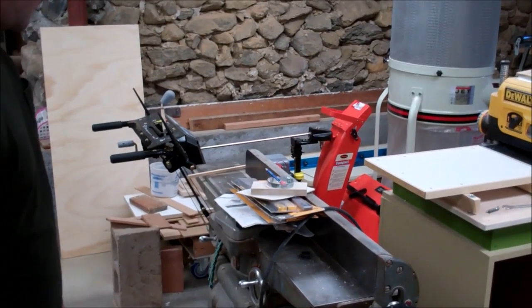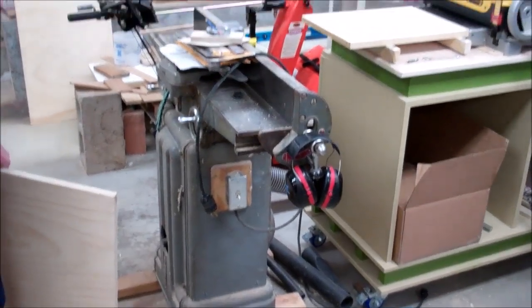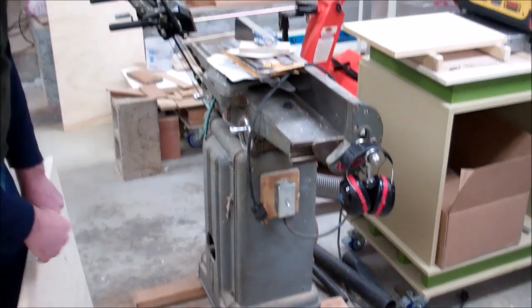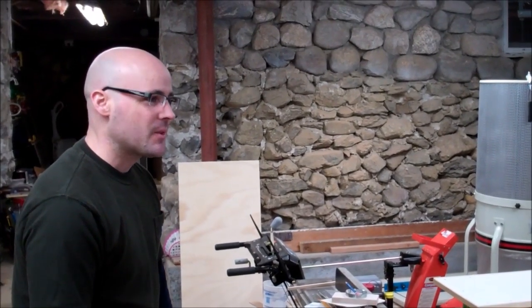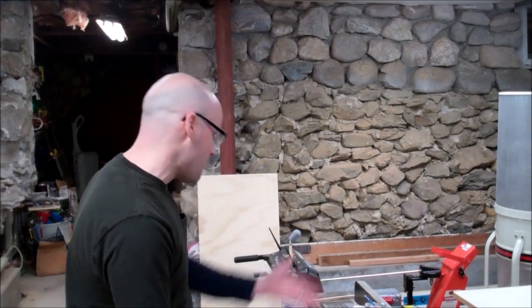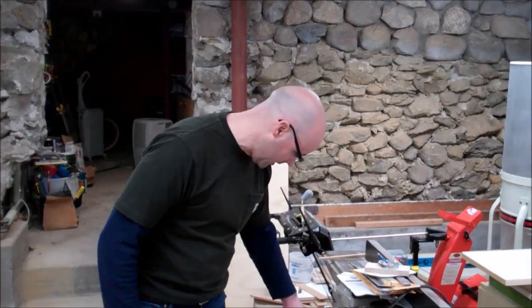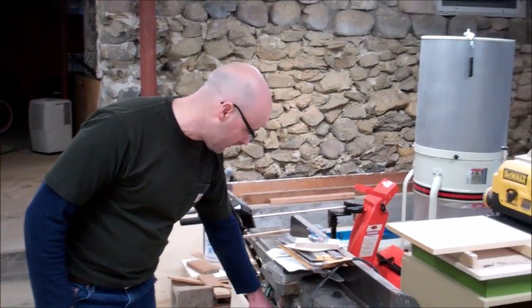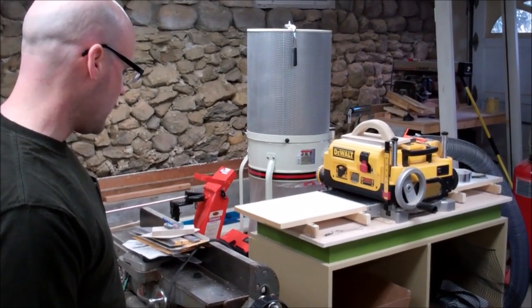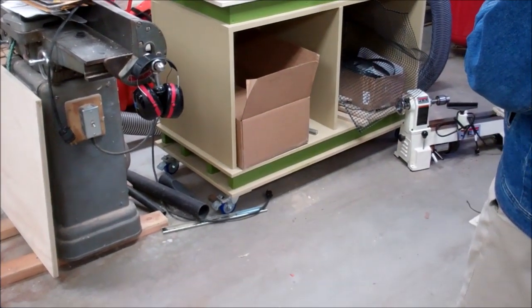If there was a problem, all you'd have to do is just put a 2x4 through the planer. It is up on 2x4s because last year we had all that snow, and when it started to thaw I actually had like a geyser in my basement — there was so much water coming out through the garage doors that I put all my stuff up to keep it dry. There will be doors on there eventually for storage, and it's on wheels so I can roll it around and get it out of the way if I need to.